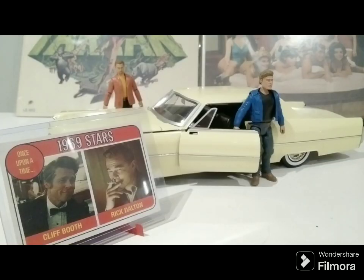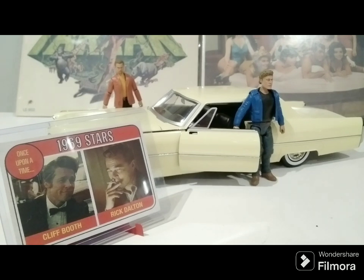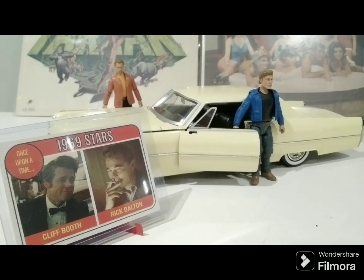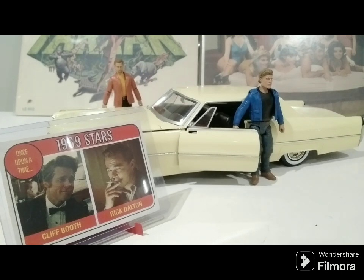Thank you so much for tuning in today to Old Toy New Joy and allowing me to share my Once Upon a Time in Hollywood collectibles. If you like the video, please like the video and we'll keep them coming. I encourage you to check out all the other videos I've done over the last couple of years and subscribe to Old Toy New Joy so you'll be alerted of the new ones. I feature such things as Masters of the Universe, Transformers, G.I. Joe, Redline Hot Wheels, 80s Hot Wheels, Buck Rogers, Teenage Mutant Ninja Turtles, Thundercats, LJN Wrestling Figures, Hockey Cards, Baseball Cards, Comics, Stickers, Pogs, and much much more. Until next time, this is your Toy Whisperer saying farewell from Old Toy New Joy.